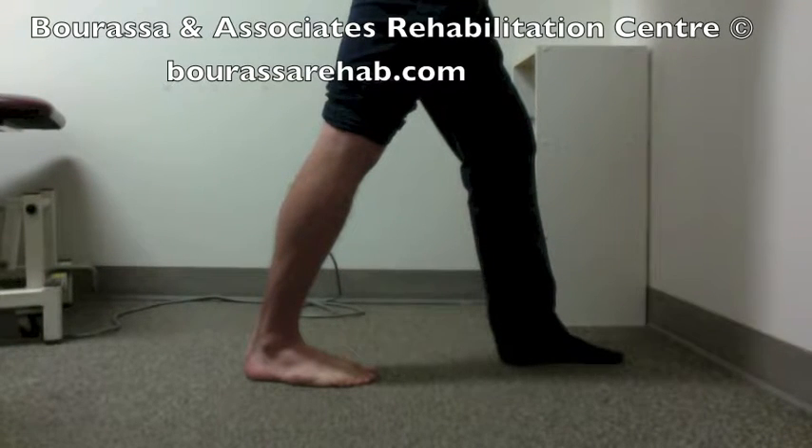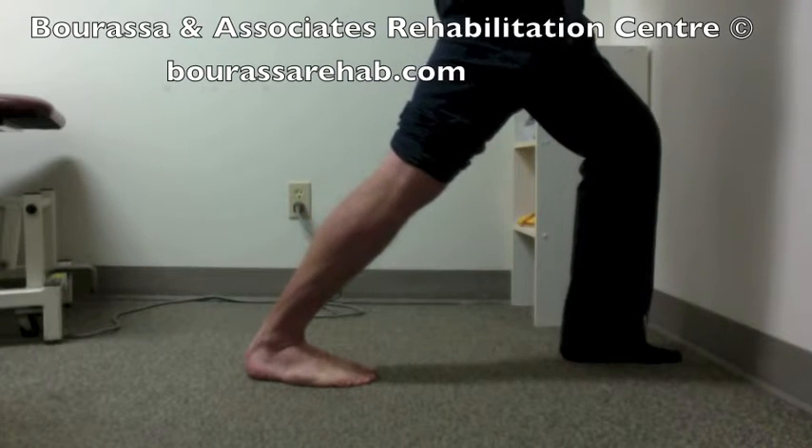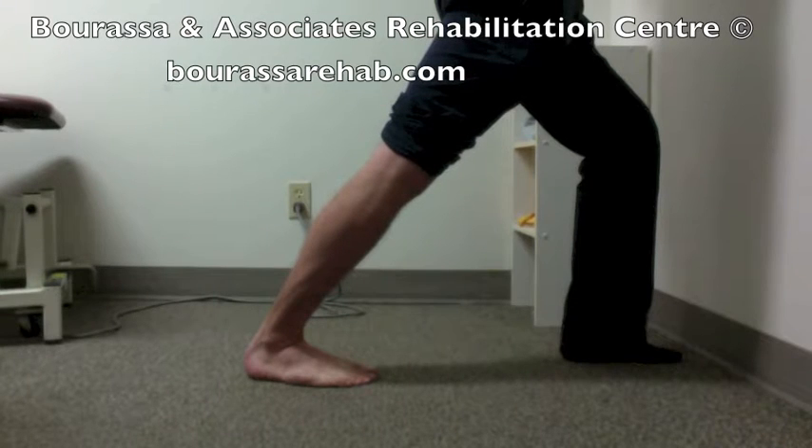Place your injured foot or injured leg behind you, making sure the toes are pointing straight forward. Then lean forward with your body, making sure the heel of your injured foot stays in contact with the ground. Keep the knee perfectly straight and hold this stretch for 20 to 30 seconds.